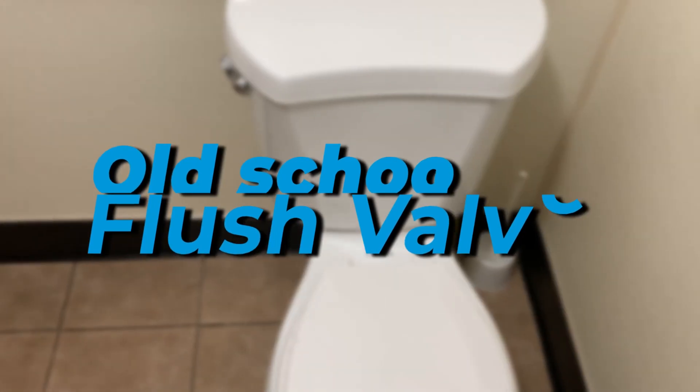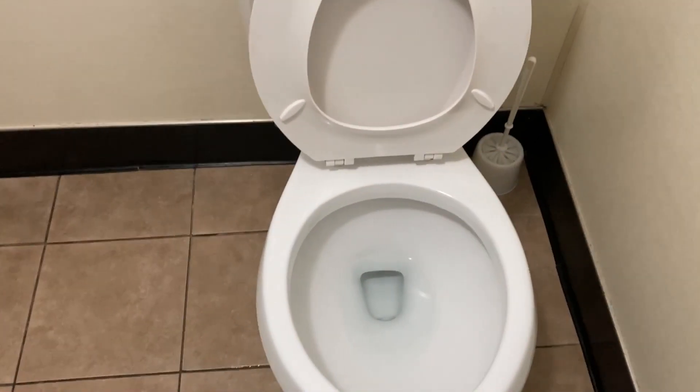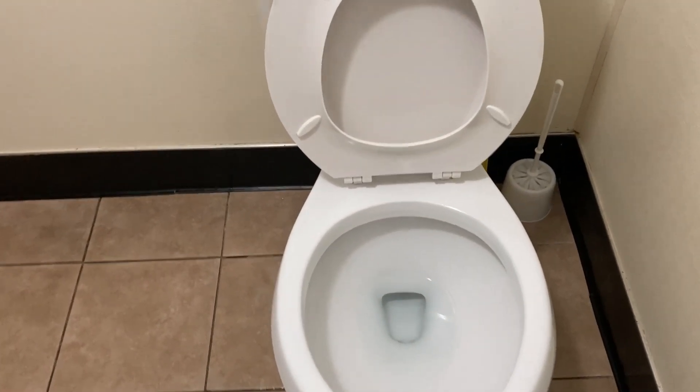Let's look at the flush on this one, because the flush is what's really got me over there. I really like it — I'll put that in my rental units coming up. So this is the style without the power assist.